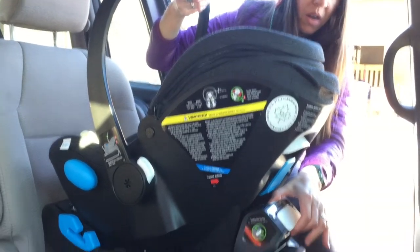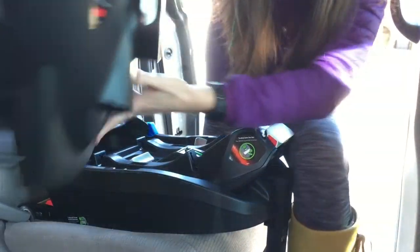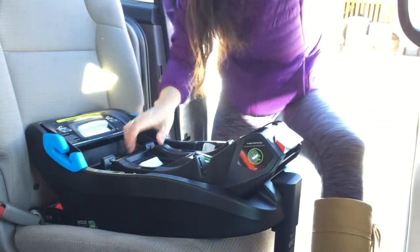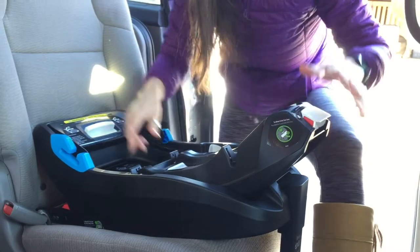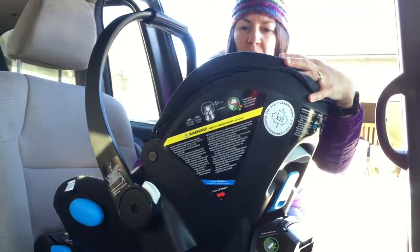This is the most reclined position, parked on flat ground for a newborn. What it looks like to release the carrier is a two-step system right there. If my baby were older — let's say the heaviest which is up to 35 pounds — you can see that the carrier itself sits a little more upright.